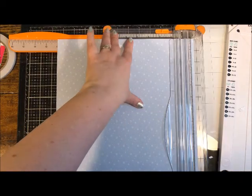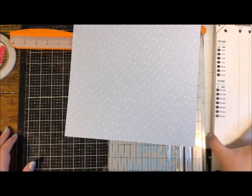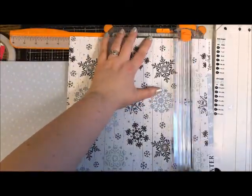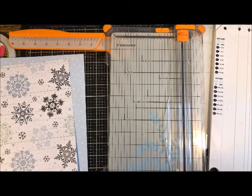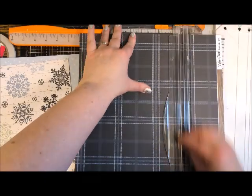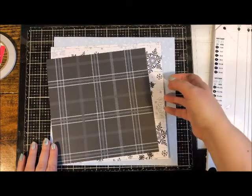Saving the scraps for card making or possibly even embellishments for this project. Let's go ahead and trim the rest of our papers while we're here: 11-by-11, then a 10-by-10, and then a 9-by-9 as well. I really want to get this one in there — I just think that pattern is so cool. So we have 11-by-11, 10-by-10, and 9-by-9 ready to go.